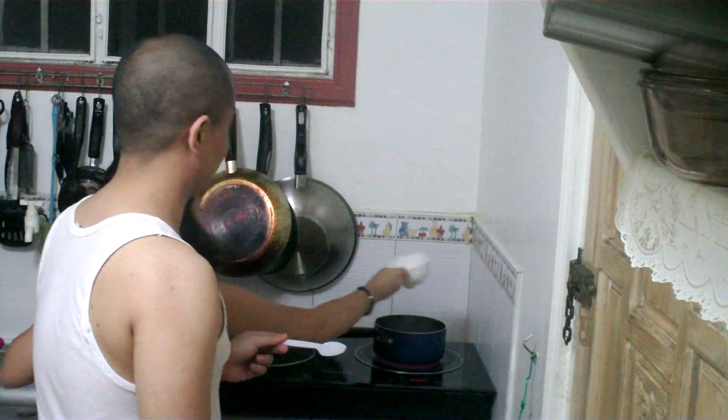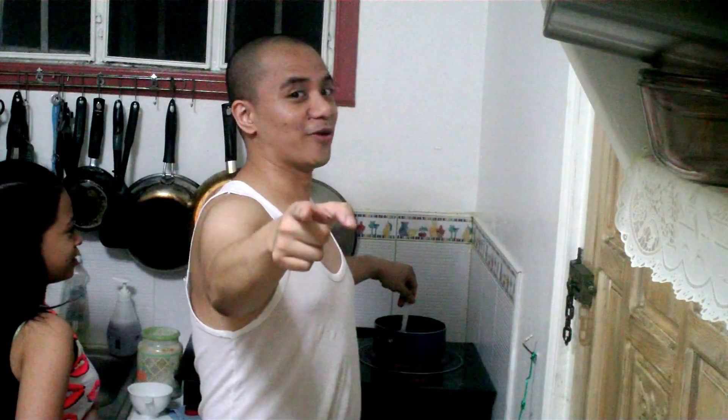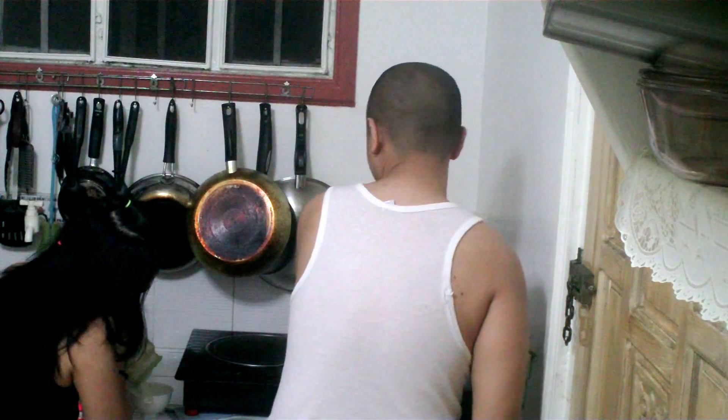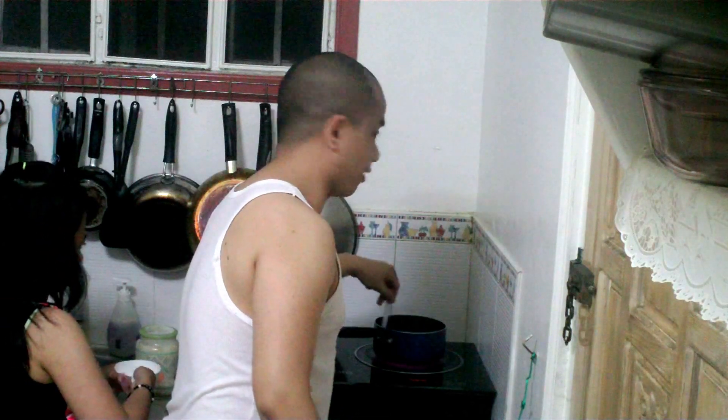We're gonna have to eat meat as well after. Because we're making something sweet. Sucre — that's sugar in Spanish. Right now, up to our fourth cup of sugar, and we're gonna pour it in this sauce pan of boiling water.